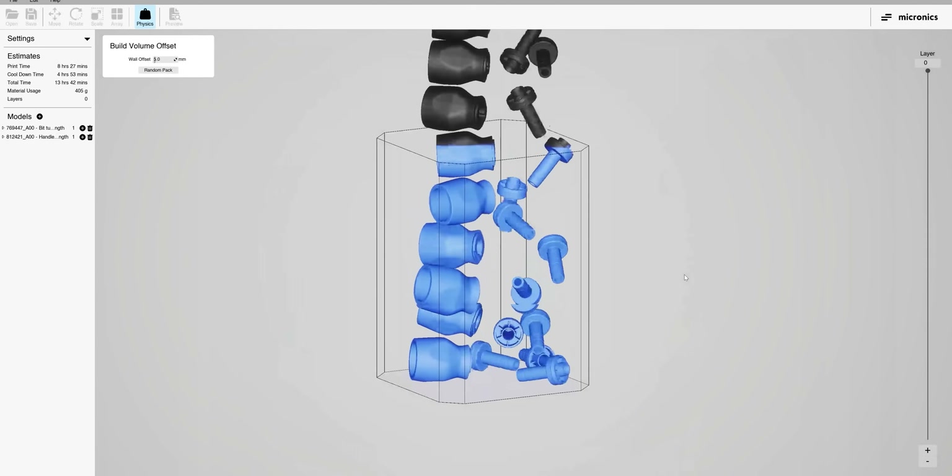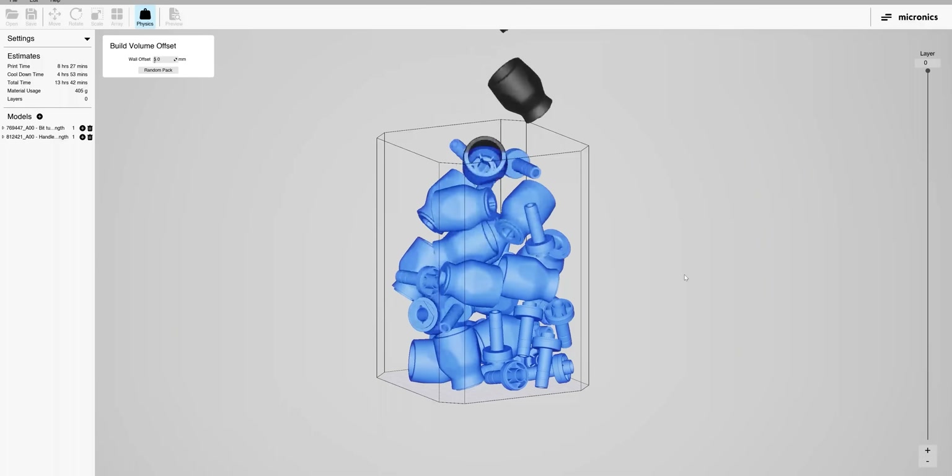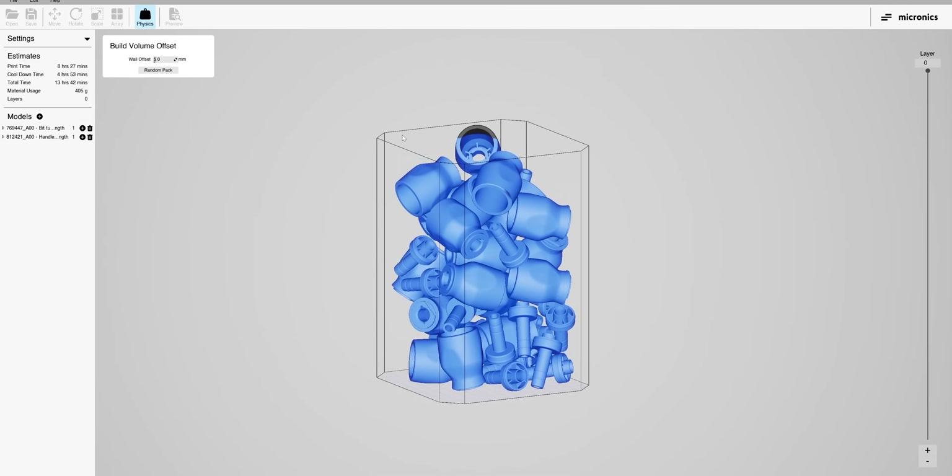Now that the printer's set up and ready to go, let's take a look at the other part of this that I'm quite intrigued by — the slicer. It's based on Unreal Engine, which unlike most other slicers means you can just throw parts in, have them drop into the build volume, and it'll just self-pack for you. Anyone who's had to pack a build plate knows that's a massive quality of life improvement. With the other SLS system we have, when we're putting parts into the slicer, we have to place them all essentially manually if we want to get them close together — its slicer doesn't handle things very well.